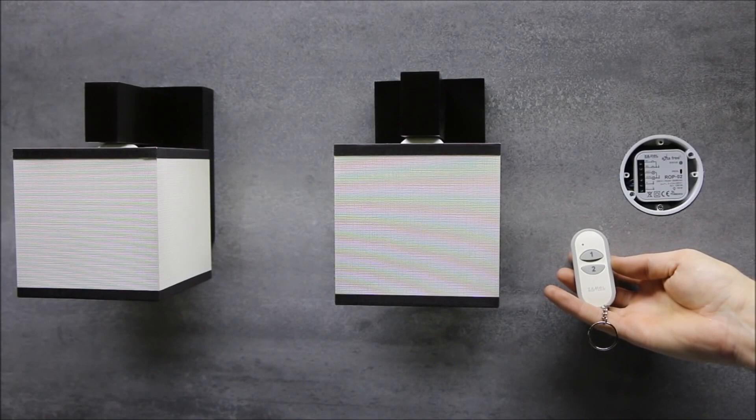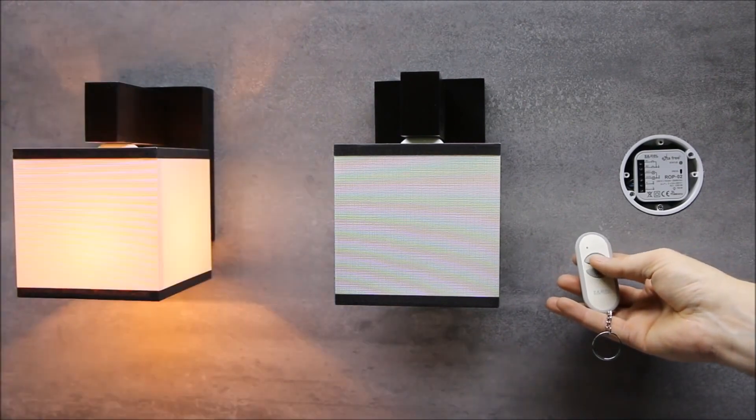In mono-stable mode, same as in bi-stable mode, just one transmitter button is used for control. The device connected to the selected ROP02 output switches off automatically. The selected receiver's output operates only when the button is pressed and held.